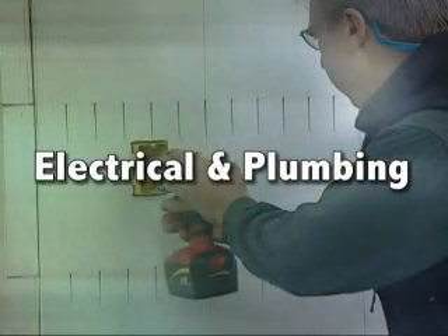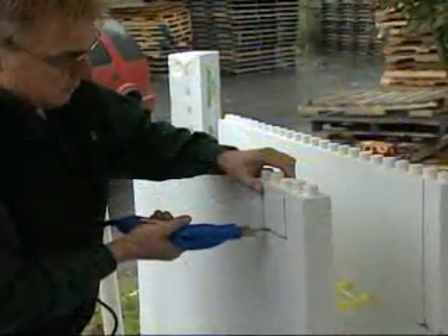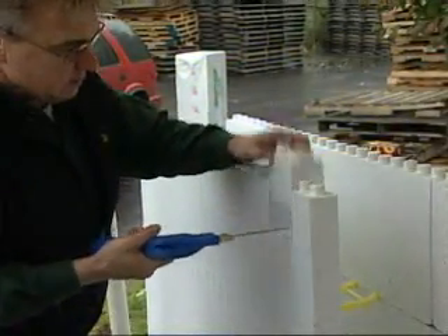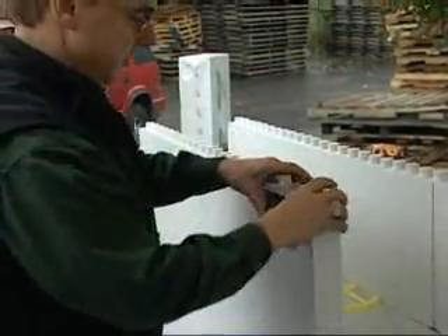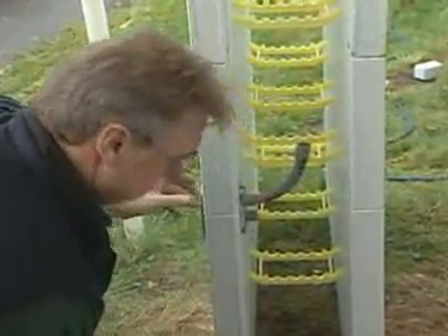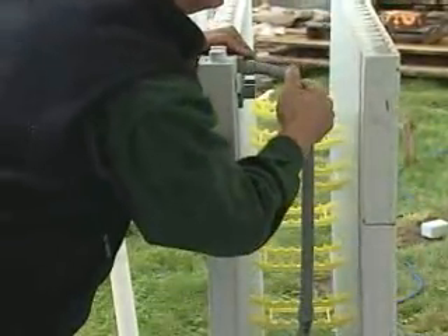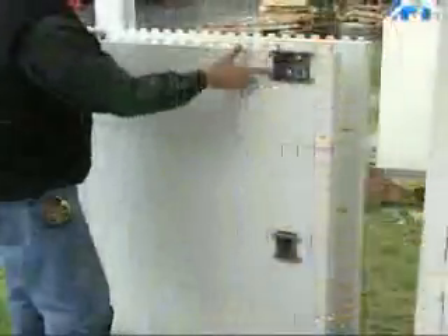For installation of conduit before concrete is poured, mark the position of the boxes, cut the foam away, and insert the plastic boxes into the wall and spray foam them into position. Install conduit runs according to your electrical layout. Contact QuadLock regarding the specially designed PlastiLock ICF boxes shown here.